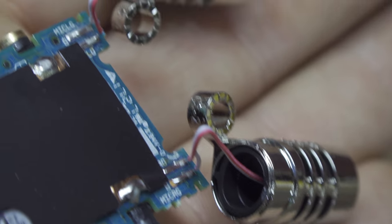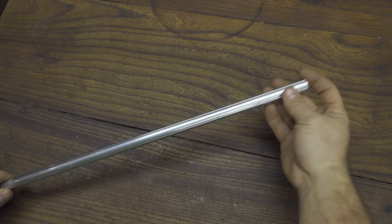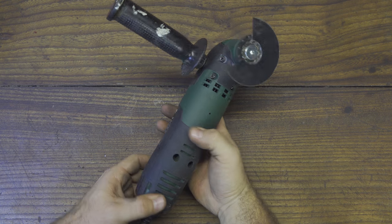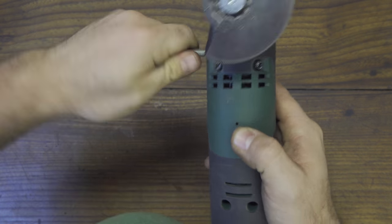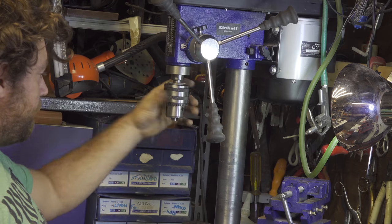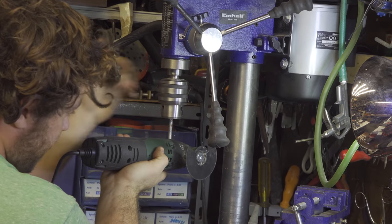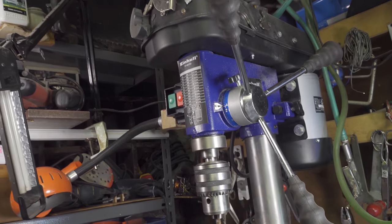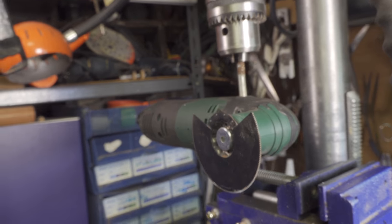Now let's put these components aside and take an aluminum tube. With a marker I will mark 24 cm and with a grinder cut the tube. Then I take a vibrating saw and replace the handle with a big screw. The idea is to secure this saw to the chuck of my drill press, so I can use it like a mill to work on the aluminum tube very precisely.